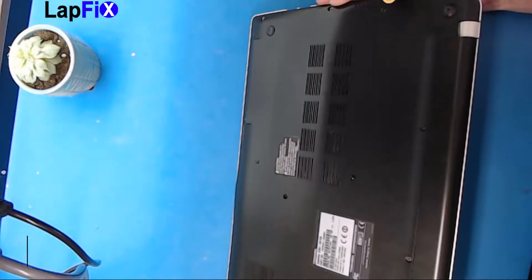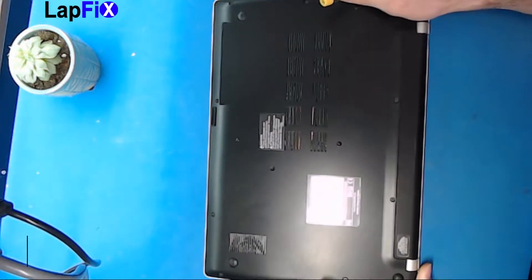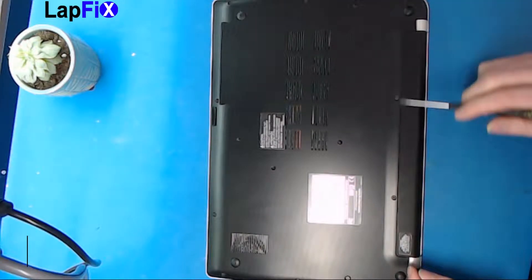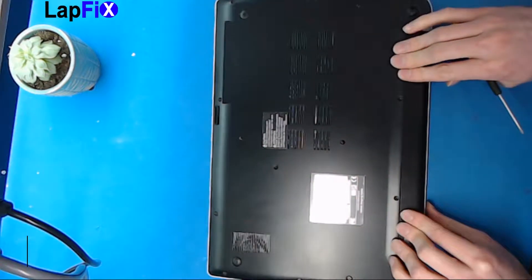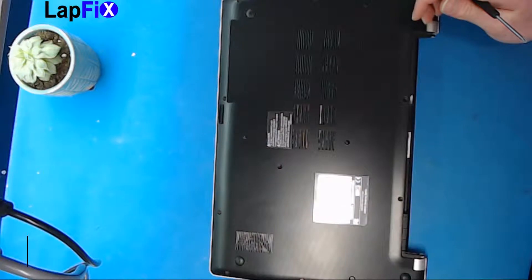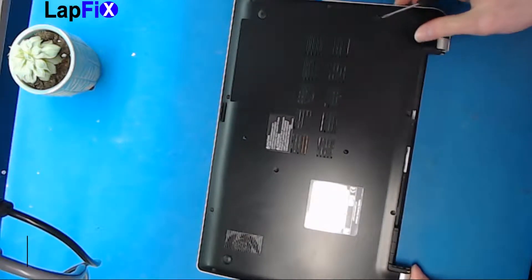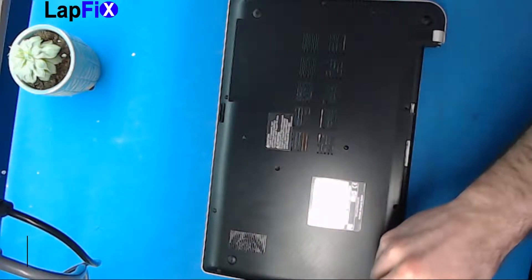First thing you want to do, pop it over to the back. You want to take out the battery — the battery is right here, there's two screws to hold it in. Just slide it out just like that, put it to the side. Now you pretty much have to go all the way around, there are screws everywhere, so let's get to that.